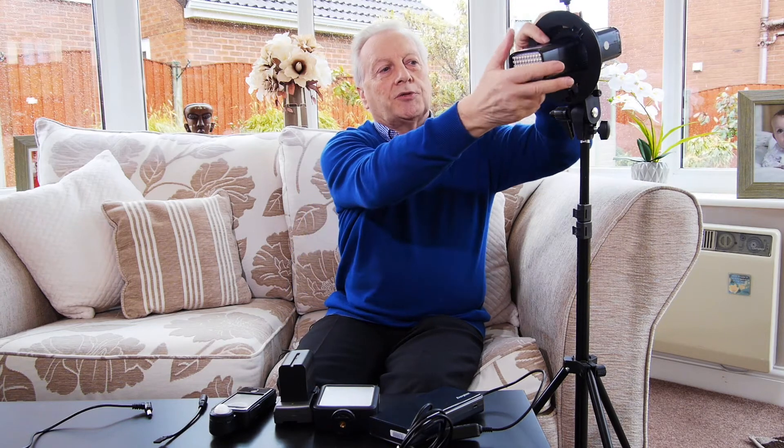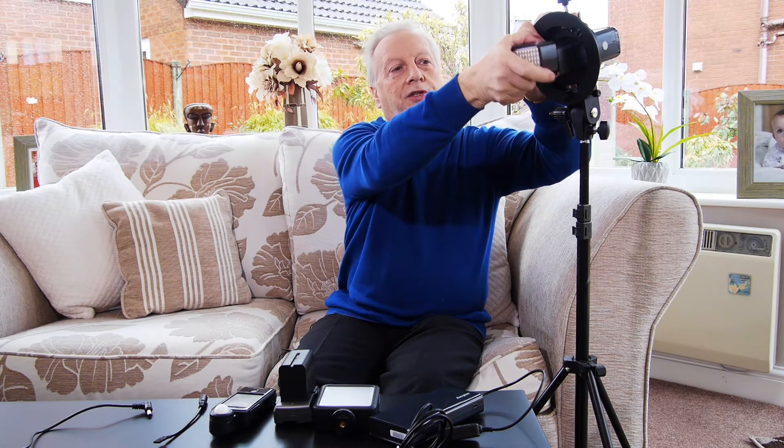The ADL is an attachment for the AD200, but you can release it just by pulling back on the latch on the slide and sliding out the unit. The unit itself is about 20 pounds in the UK, so it's quite a cheap item for such a powerful light.